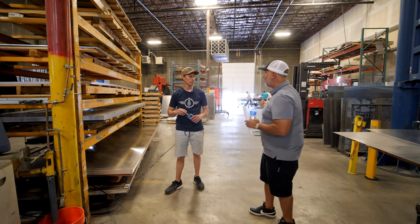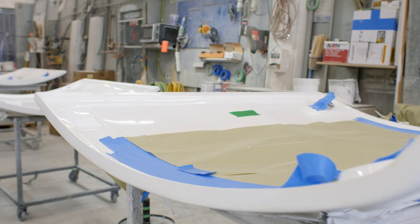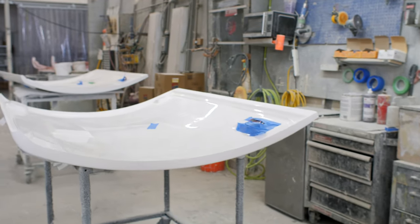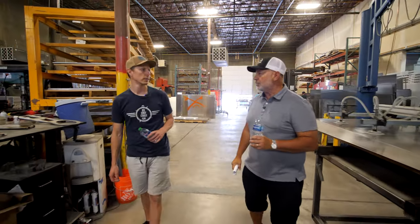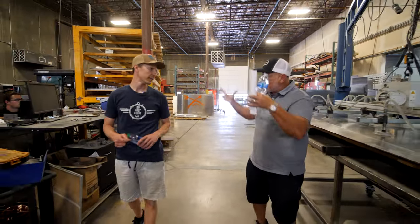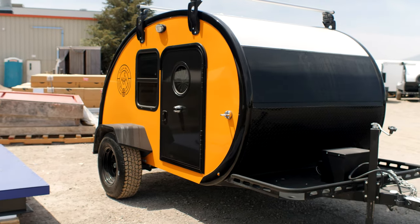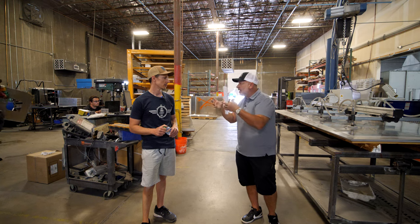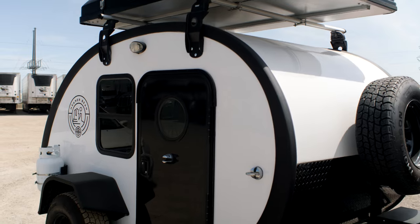Fortunately we had a really big fiberglass shop, so we had the ability to weigh the pros and cons between aluminum and fiberglass, and we decided that fiberglass, for a variety of reasons, is a better material. It allows you to form a one-piece shell which has structure on its own. Shaping it into a dome creates structure in the substrate material.